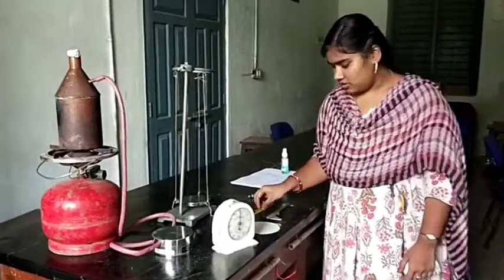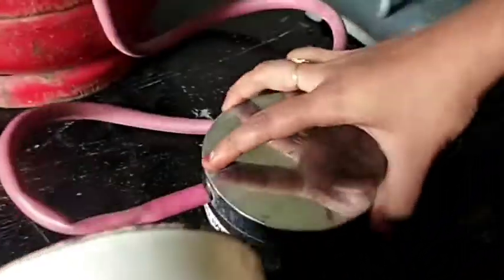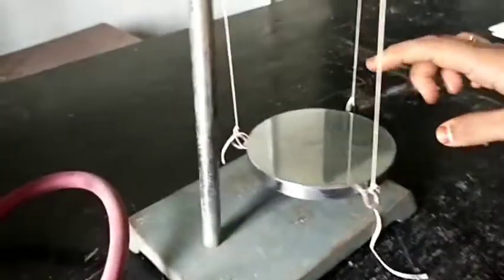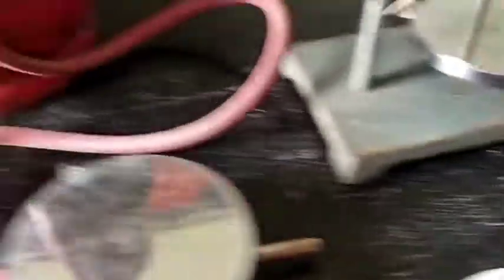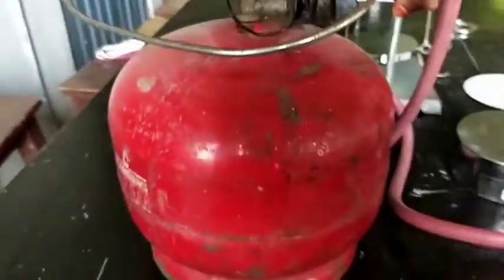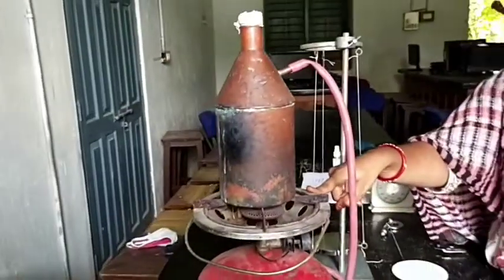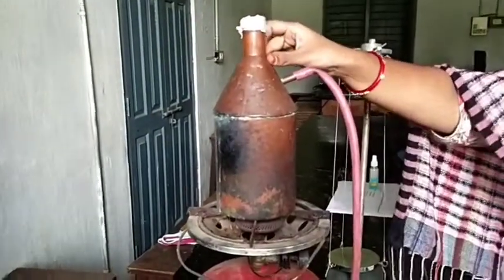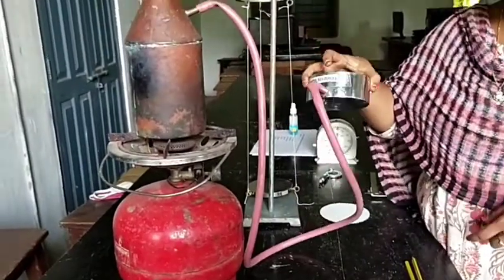Now we will actually see the apparatus we are using in the laboratory. These are the two thermometers to measure the temperature, a stopwatch to measure the time, this is a steam chamber, it's a Lee's disc, and it is the bad conductor whose coefficient of thermal conductivity we are finding out. It is a vernier calipers to find out the radius, and it is a screw gauge to find out the thickness of the given disc. It is a stove arrangement to produce heat — in this arrangement we have a stove to produce the heat, and we also have a copper bezel filled with water. There is a rubber tube attached to the steam chamber which we discussed earlier.